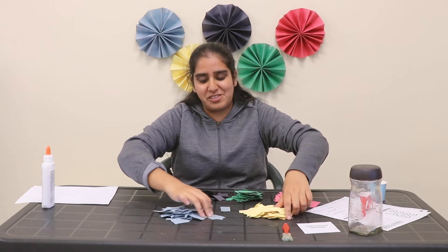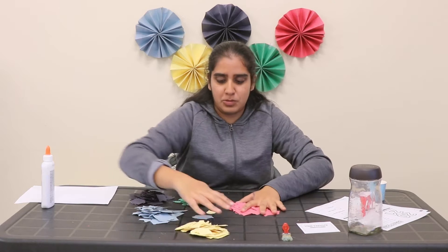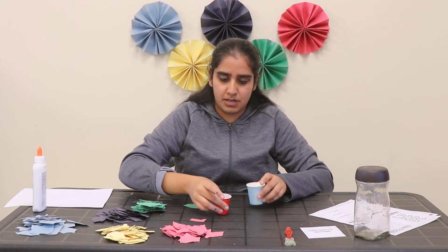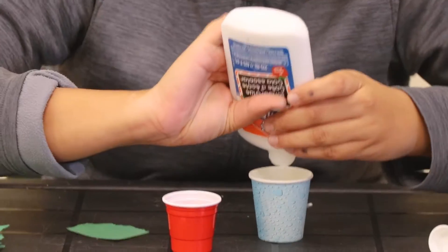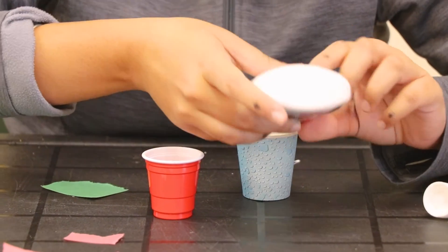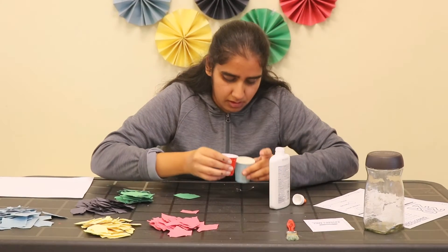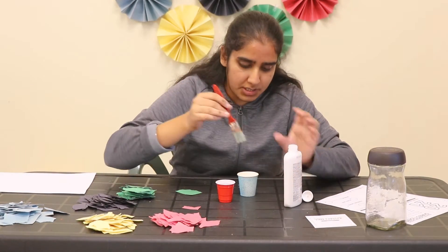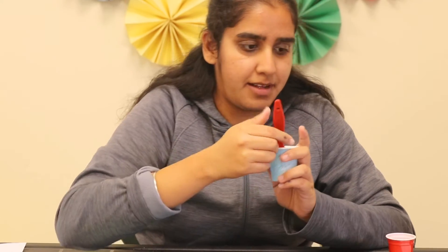Now that we've torn our construction paper, let's prepare the glue. We will take one part water and one part glue — let's first put the glue, and then mix it using a brush evenly so the glue and water mix together so that we can apply it to the glass jar.